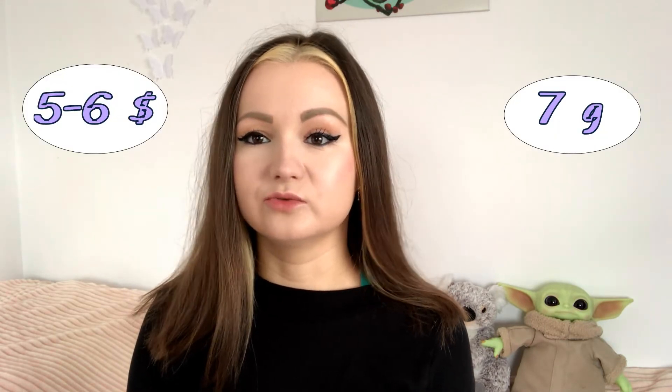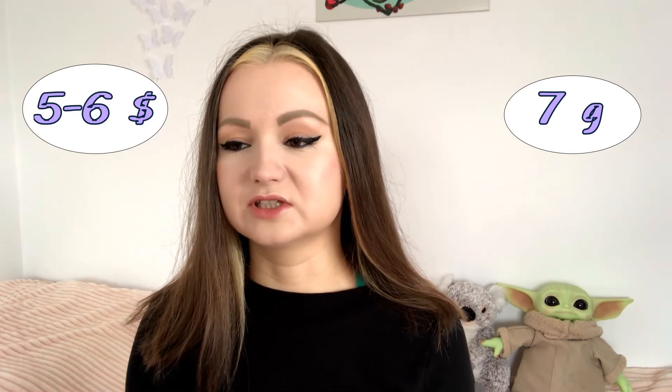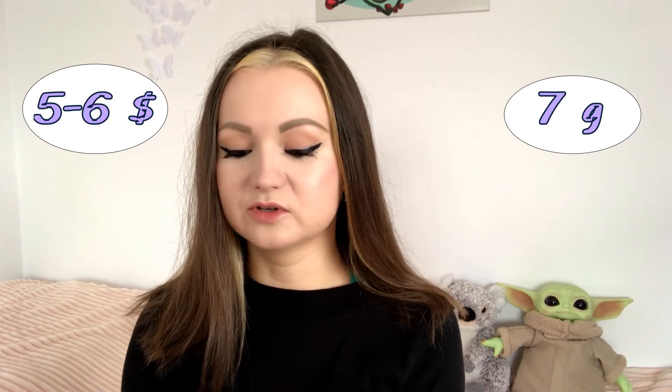A regular EOS lip balm consists of seven grams and costs around five to six dollars, which I'd say is a pretty regular price. I like the way this one looks — the shell or case looks very cute and I like the color a lot.